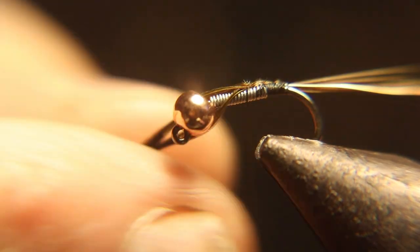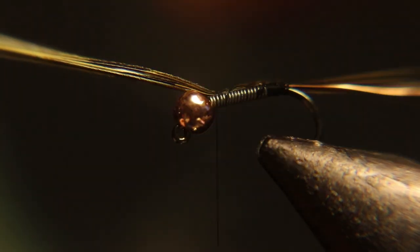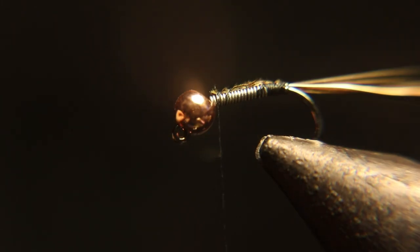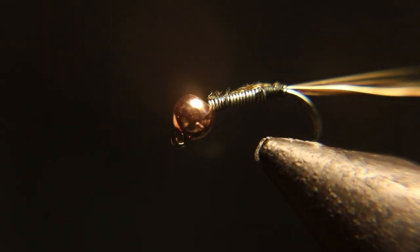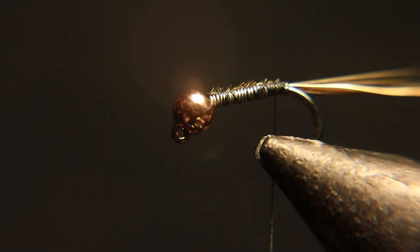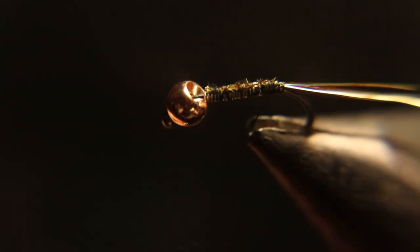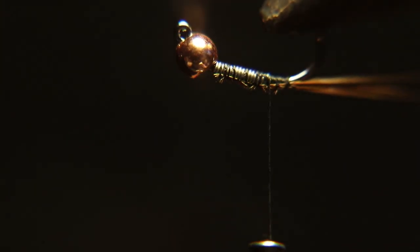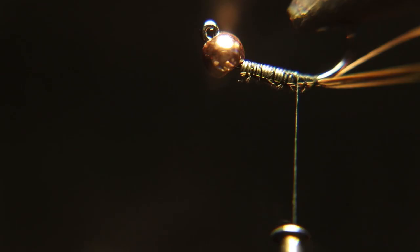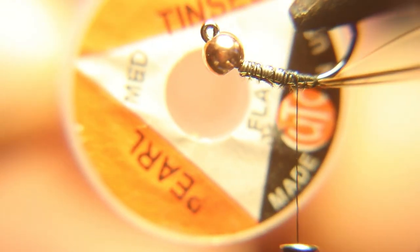You might be wondering why I didn't run the thread up behind the bead already to fill in the lead. I like to use this pheasant tail to fill in the lead wrap, because otherwise the wraps of thread kind of separate the wraps of lead. This just keeps that from happening and it also helps build up the body so you don't use as much dubbing.